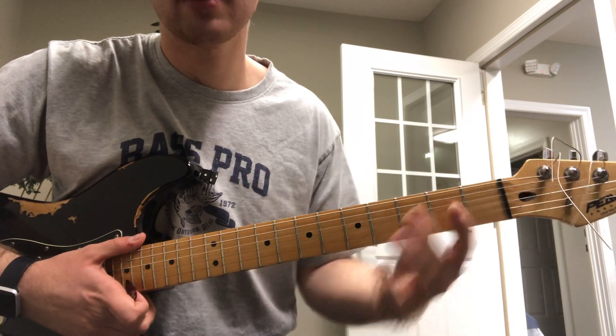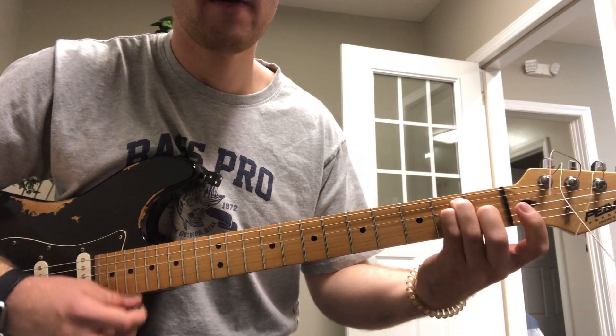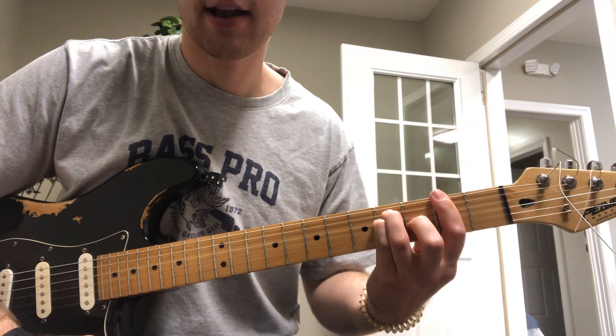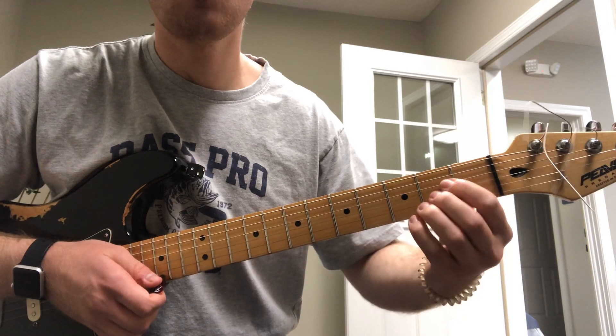Next week we're going to get into E shapes — you can take an E chord, move it up two frets to make an F sharp, and your first finger acts as a capo. Practice that one.